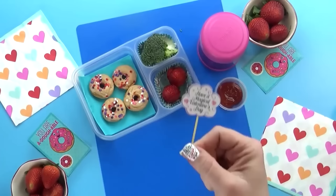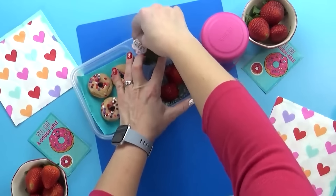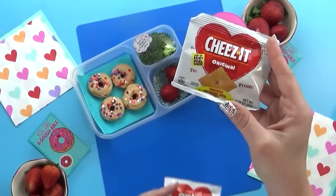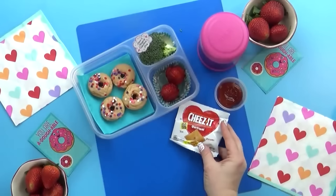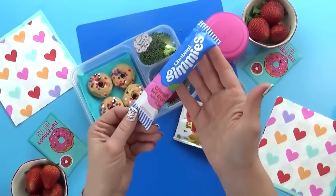To go along with today's lunch, I'm also throwing in these tiny little Cheez-It packets — specifically for Valentine's Day, so they're smaller than a regular package would be. I found these guys at Target. And then last but not least, I'm also throwing in a yogurt tube — the Chobani Greek yogurt in the cherry flavor.